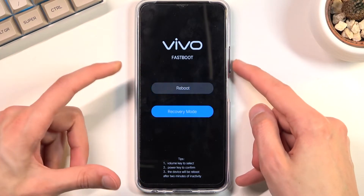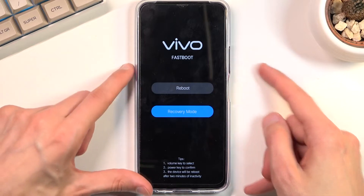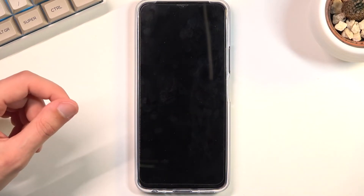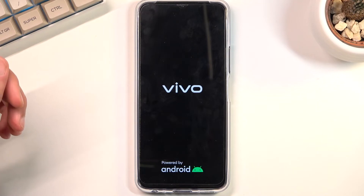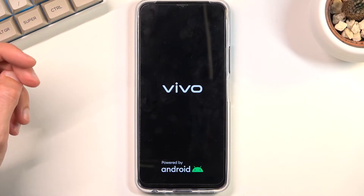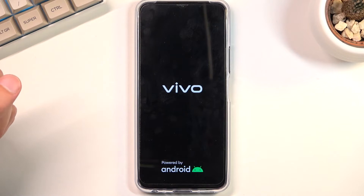From here you want to use volume down once to select recovery mode and then press the power key to confirm that. This will then take us to recovery mode where we will find the wipe cache partition option.